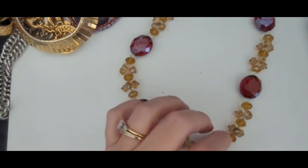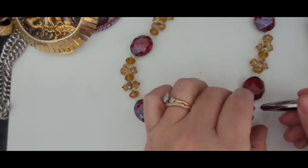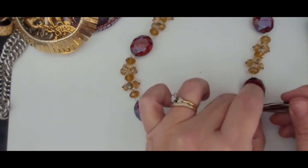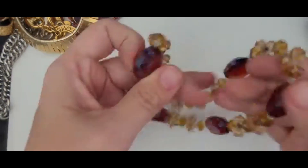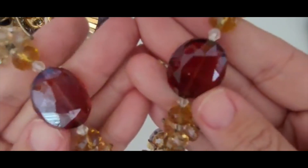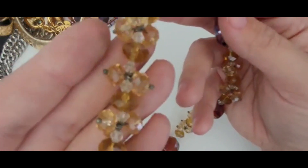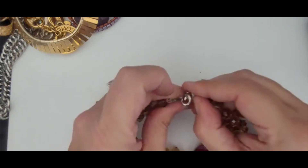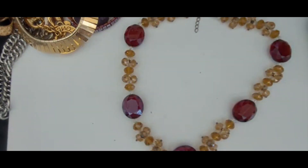This is nice. This feels like glass but I want to check the stones just to make sure. Yeah, this is all glass. It's really, really pretty. It's got these red glass faceted pieces and these little ones that kind of look like a citrine or topaz. Very nice. Lobster clasp, silver tone chain with an extender on it. It is not marked, but it's a nice heavy piece so I'm excited about this one.